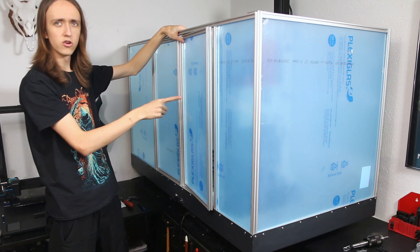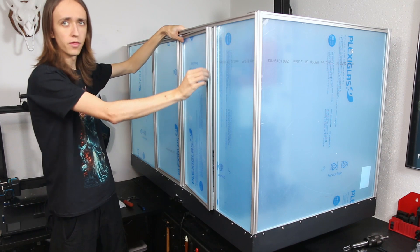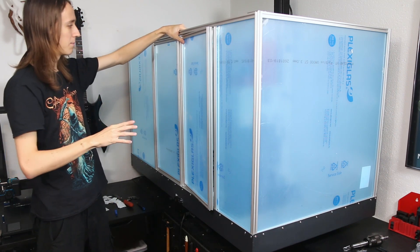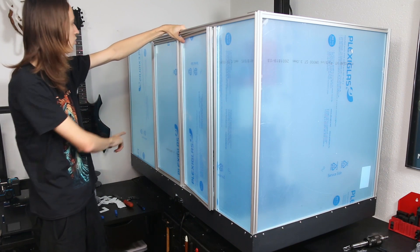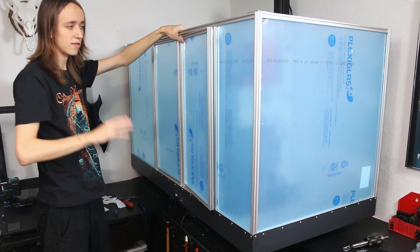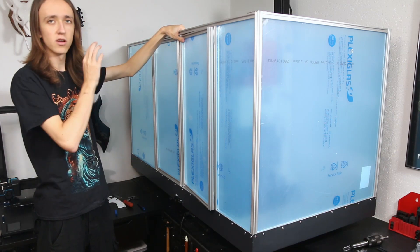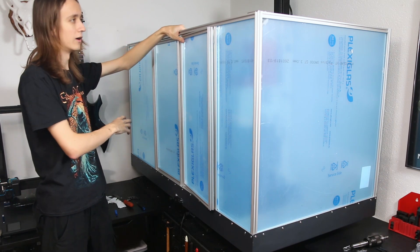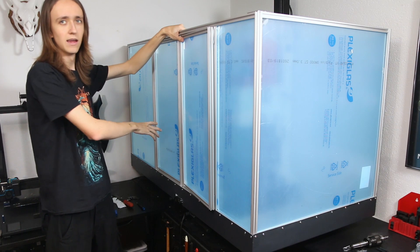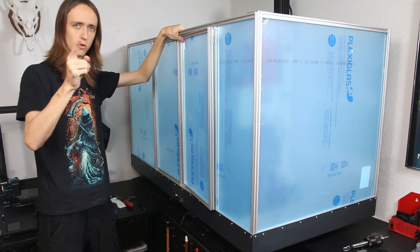One thing I kind of messed up on is that these two doors here don't quite fit, as they're too wide by one width of an aluminum extrusion. I think what probably happened is that I miscalculated the size of this back acrylic tile — but it's no big deal since I made it too big instead of too small. That means I can just cut off a two-centimeter strip, move it over, and then the doors should fit. I can just add some hinges to the doors and they'll be fully functional.